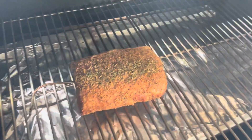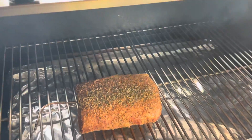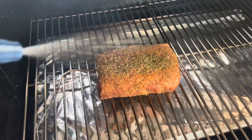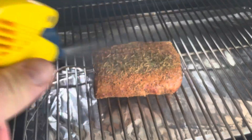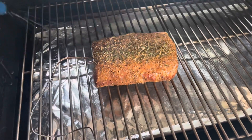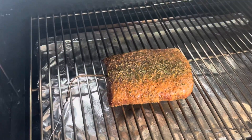The roast has been in for about an hour and a half. Internal temperature is about 106 degrees. I'm going to hit it with a little apple cider vinegar and water mixture and we'll let it keep cooking.